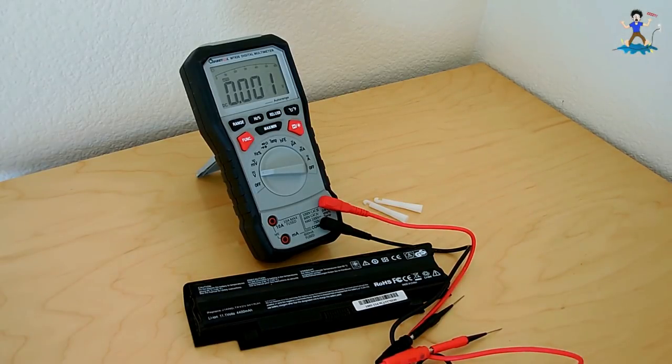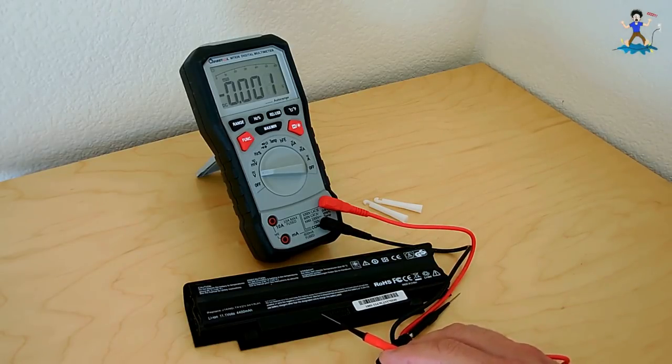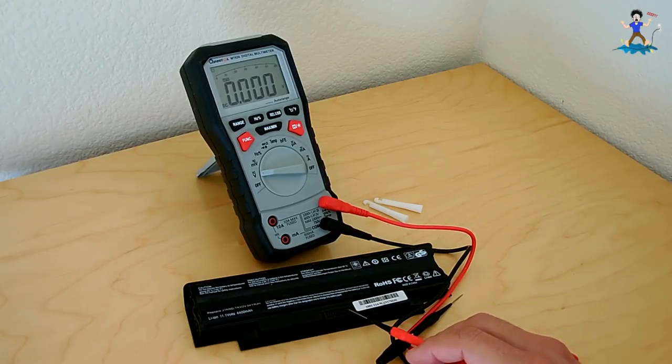The 11.08V and 11.08V pins are used by the computer to identify the battery, so I'm not interested in those. I don't care if the computer shows 'battery not present' — as long as the computer runs just like it's on an AC adapter, that's all I'm looking for. So I took another battery, broke out this connector piece, and connected up a power supply which was actually 13.75V.